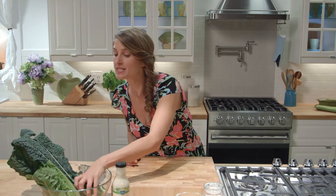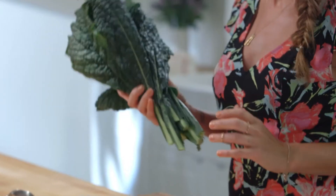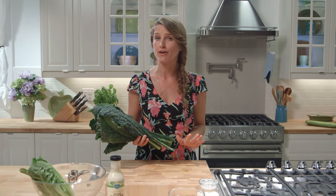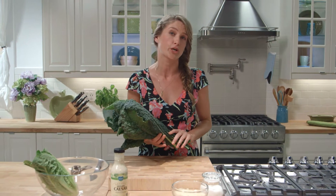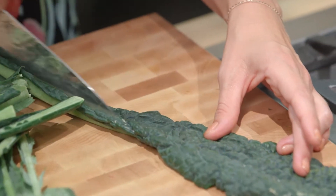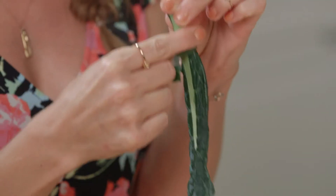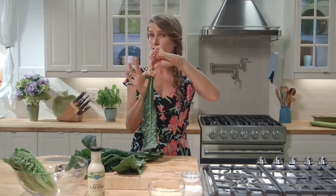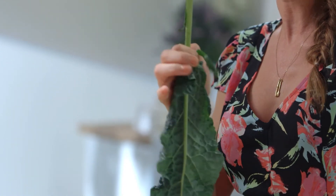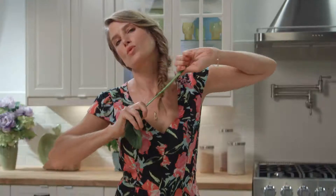Now for our kale. This is black kale, or dino kale, or elephant kale, or lacinato kale — it's got like 17 different names. Regardless, it's my favorite kale for salads because it's the most tender and the least bitter. First we need to get rid of these stems. Rather than using a knife, I'm going to unzip the kale. The trick is making a little hook with your finger, putting the hook around the base of the stem with your thumb on the other side, and just sliding your hook down the base of the stem. And voila, you've got stem-free kale — super fast.